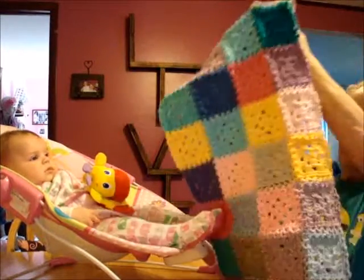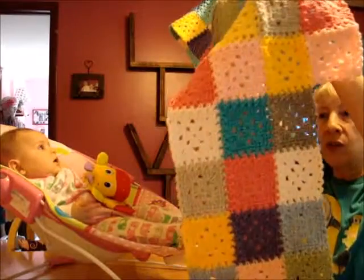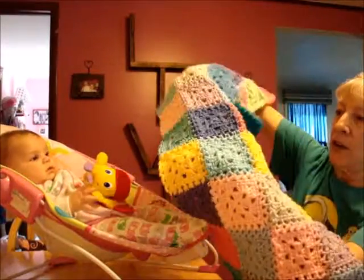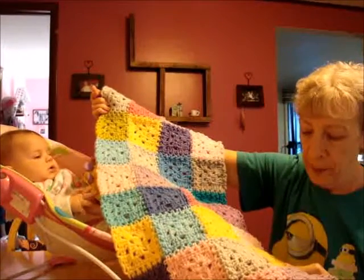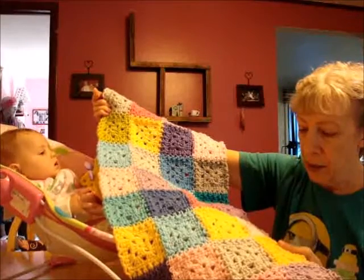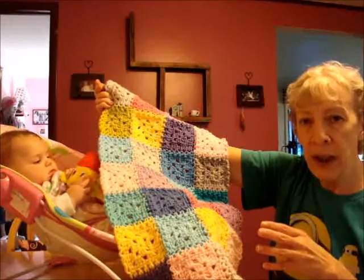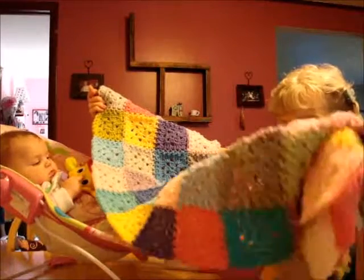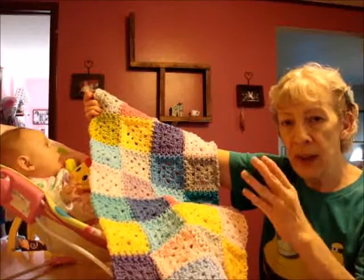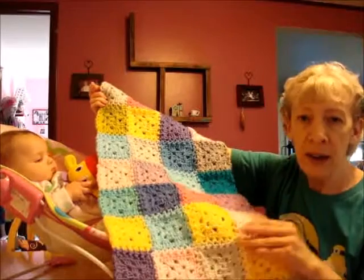An update on my mood blanket — there it is. I've got four more days for the end of this row and then I'll start another row. The pattern is just a two-round granny square and one round of single crochet. I've used the flat braid method of joining, and there are videos on YouTube for that. It's a four-video set to watch, but that's my favorite way to join because it's easy and it's pretty.